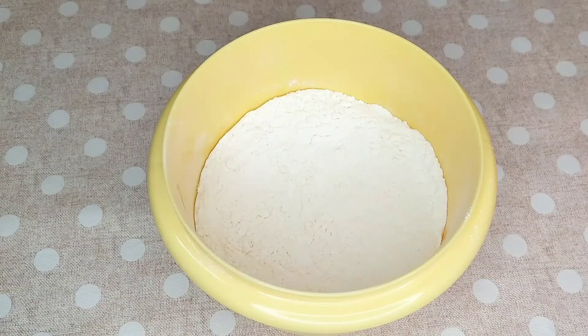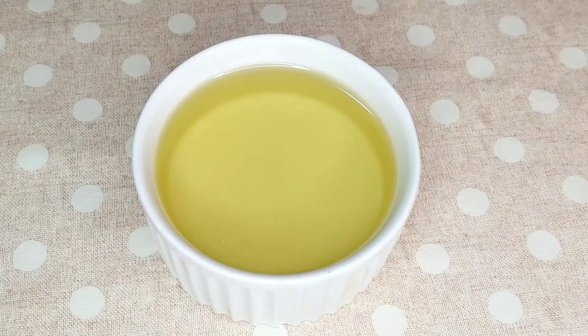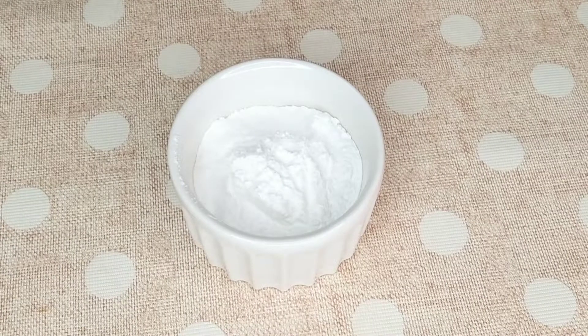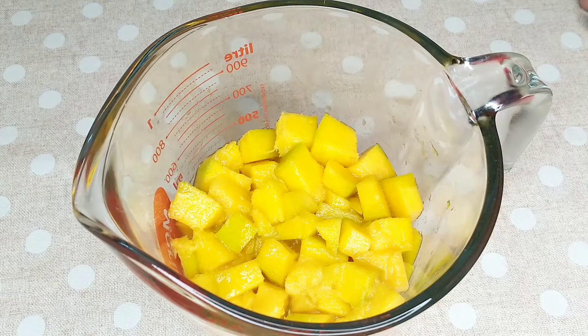Para o nosso delicioso e diferente bolo de manga nós vamos precisar de duas xícaras de farinha de trigo, duas xícaras de açúcar — minha xícara medida é de 240 ml —, uma xícara de óleo, quatro ovos inteiros. Lembrando que quando a receita leva mais do que três ovos, eu gosto de tirar a película da gema. Vou deixar o card aqui em cima pra você aprender de três formas bem fáceis, aí você escolhe a sua. Uma colher de sopa de fermento químico, uma pitada de sal e duas xícaras de manga cortada em cubinhos. Aqui eu usei a manga Palmer, que é aquela que tem menos fibras, mas você pode usar a manga que você quiser.